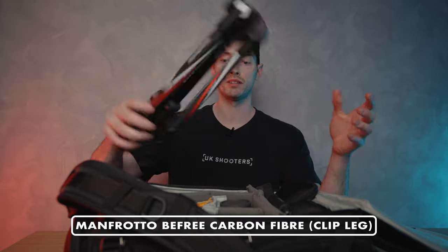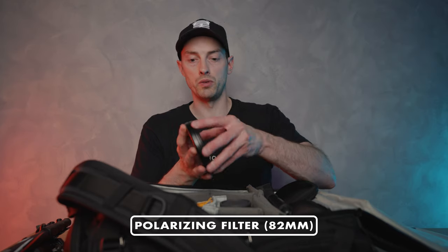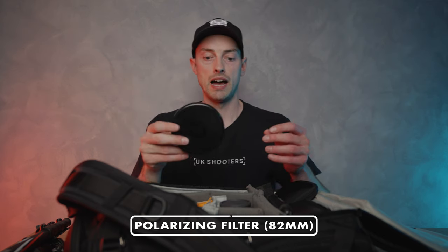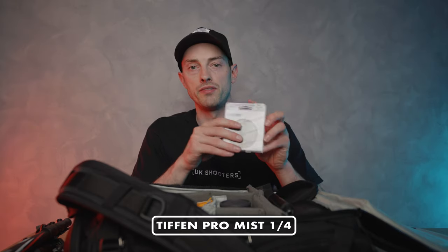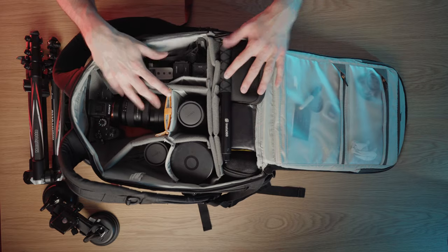For car photography I also have an 82mm polarizing filter, which I use on my 16-35 and my 24-70 — really useful to stop reflections. I also have the Promist Tiffen filter, which is a 77mm — this goes on my 70-200 and gives a real hazy, dreamy effect. That's an honorable mention I sometimes bring when traveling, specifically when working for tourism boards.